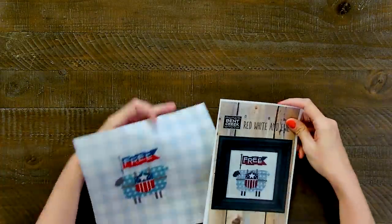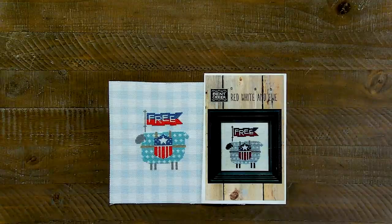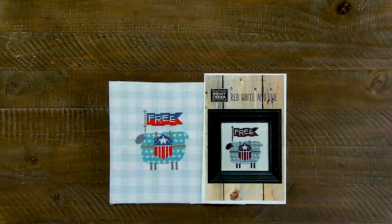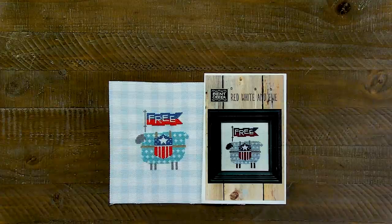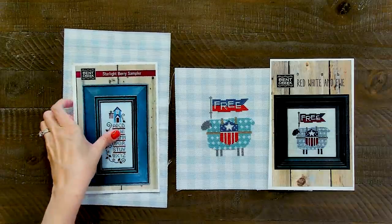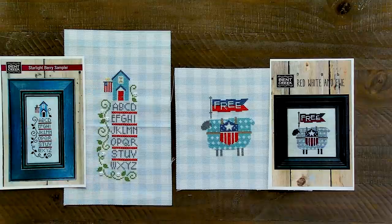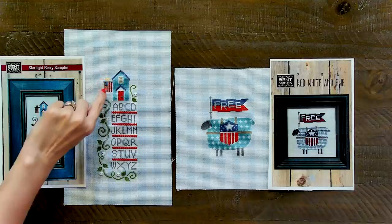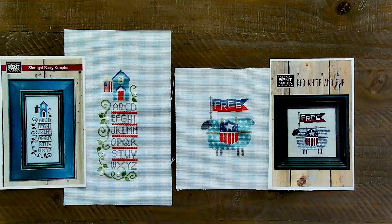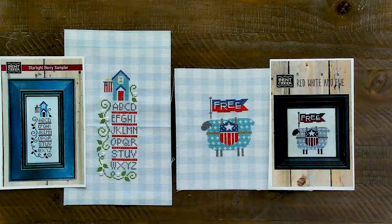I also stitched Bent Creek Red, White, and You — oh my gosh, this is so cute. I stitched it on the Kimberly's blue gingham 14 count Aida and used the Summer Memories Aurifloss box, so if there was a light blue I just used that from the box without adding any extra colors. And then I also stitched Bent Creek Starlight Berry Sampler. On that one I did have to add the yellow and the white. I think it's 2024 and 2600 as the colors I used. So those two are Bent Creek — super cute. I'm not sure how I'm going to finish these yet.